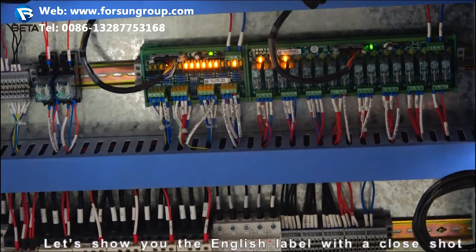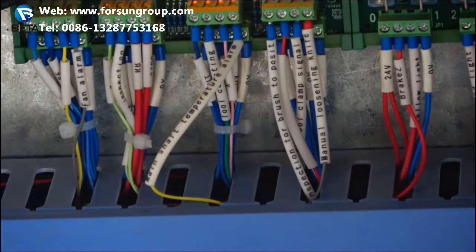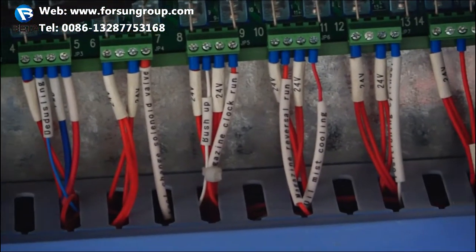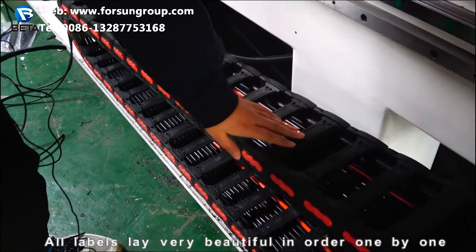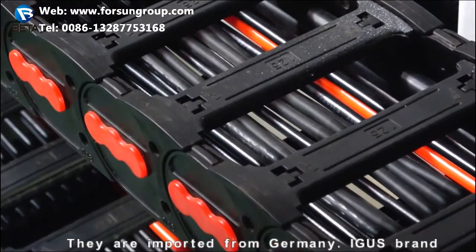Let's show you the English labels with a close shot. Our labels are arranged very beautifully in order, one by one. They are imported from Germany — a branded product.